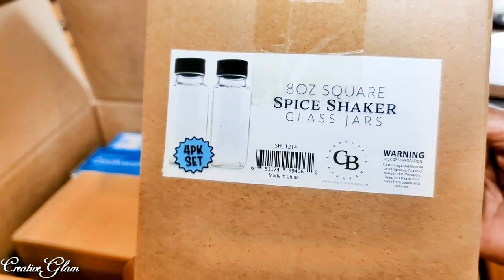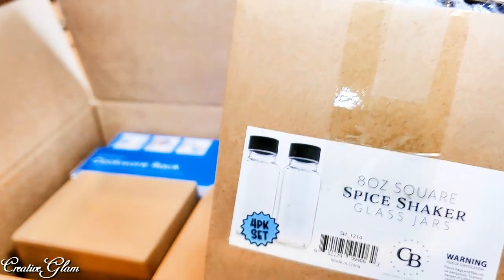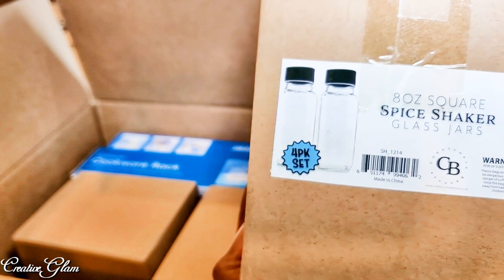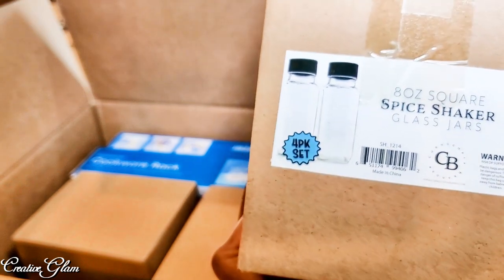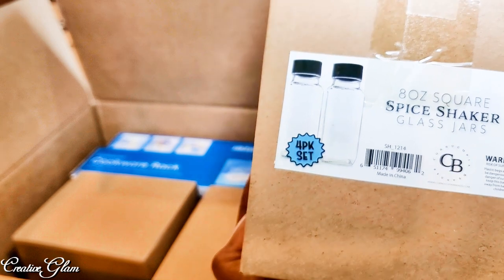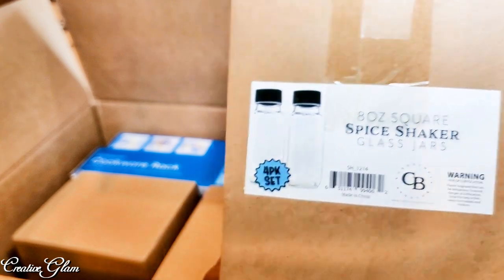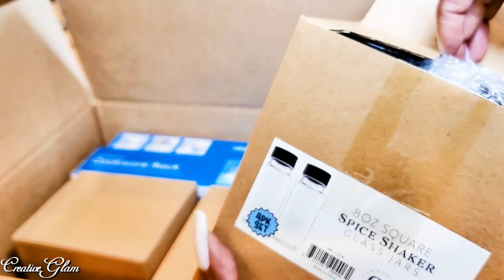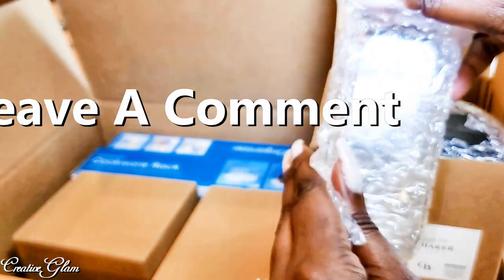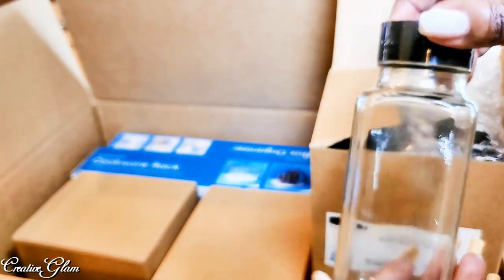So I got 8-ounce spice shaker glass jars. It's a pack of four in each box. I was going to get the 4 ounces, but I was afraid that 4 ounces was not going to be enough, and I was a little concerned because I also felt like 8 ounces may be too much. I don't usually keep 8 ounces of much of anything other than garlic powder and onion powder. But most everything else I keep in smaller amounts to keep it fresh, and then re-up on it. These are glass jars with the shaker tops.